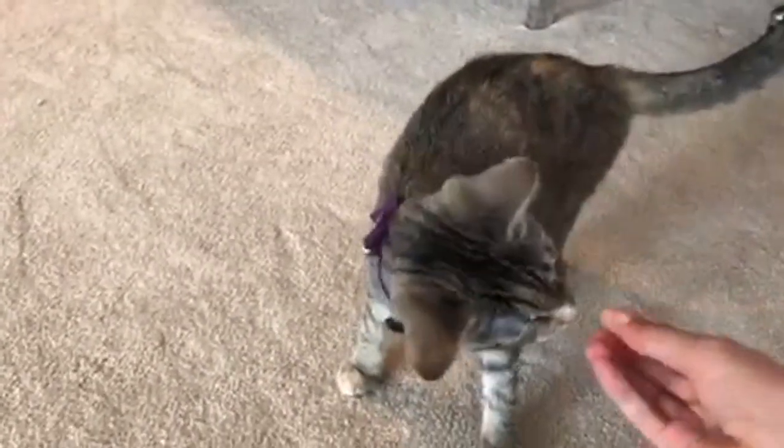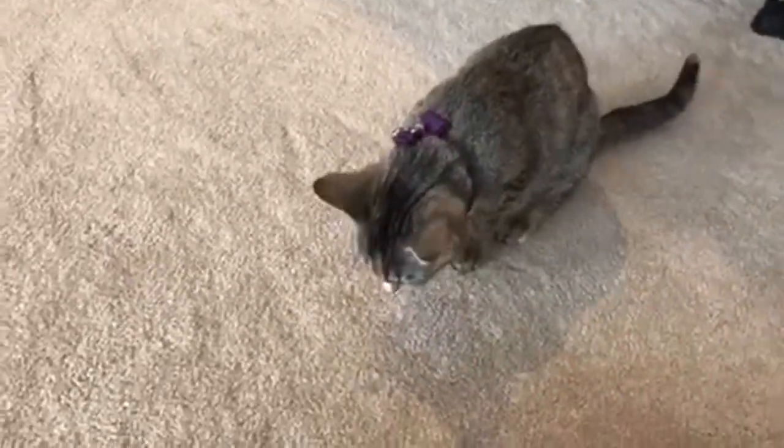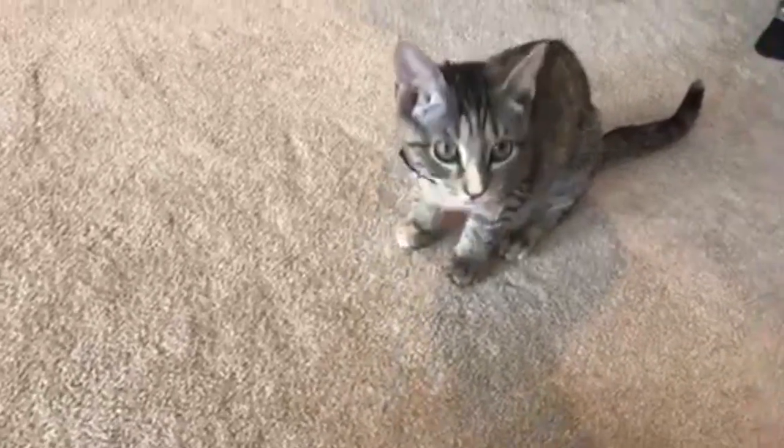You just have to take a treat and make them go around. Twirl! Make sure that you feed them by hand so they know that they're getting a treat. Otherwise, if it's just on the floor, they won't do it. And then do it one time without the treat.